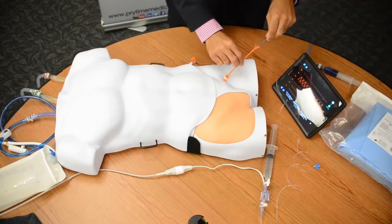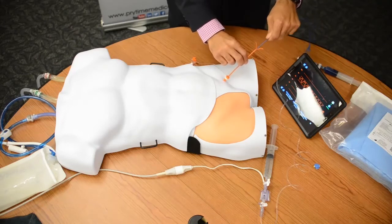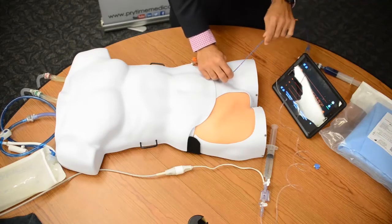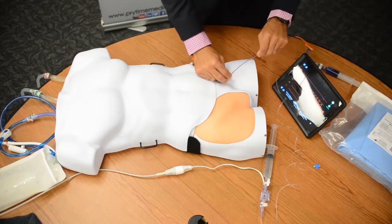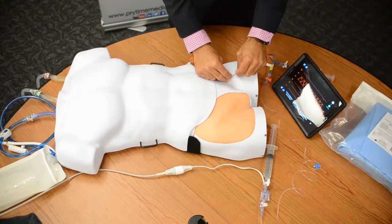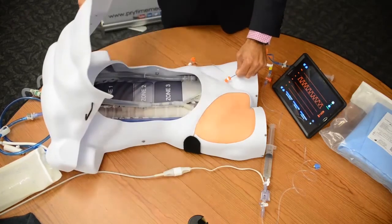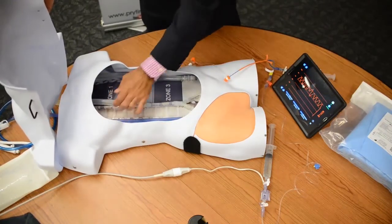Now I'm going to advance the catheter slowly. This should go very smoothly — there should be no resistance. Once I have that in place, I'm advancing this up to my 45 centimeter mark. Typically if you have imaging available at the bedside, this is where I would take my x-ray. You can see the balloon located here in the center of zone one.